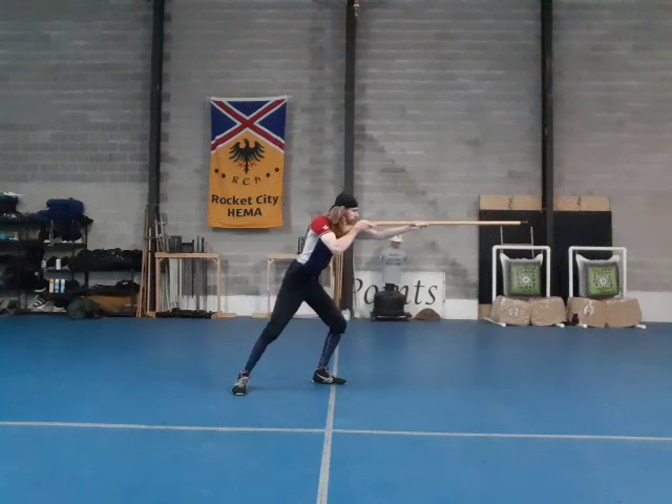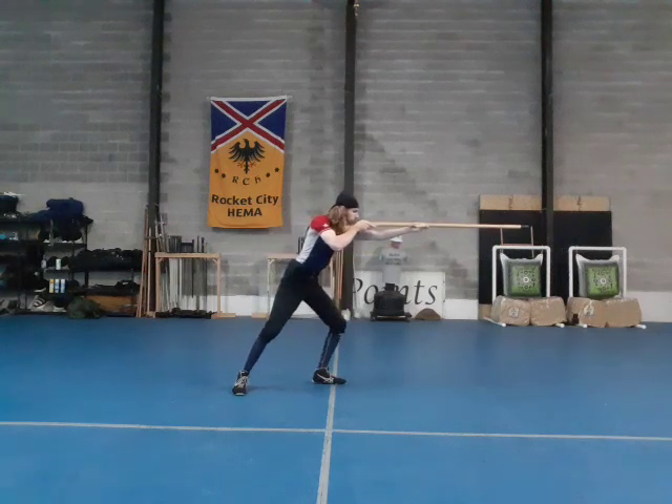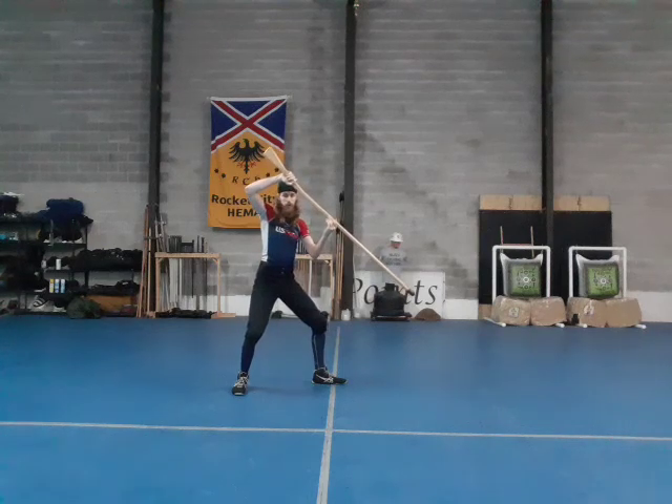Point. Recover. [repeated drill] Now from here, I'm going to move into a new guard — I'm going to raise the weapon up so that now I can thrust low. This is for either hitting people on the ground or going against people if you are standing above them, for example assaulting earthworks.